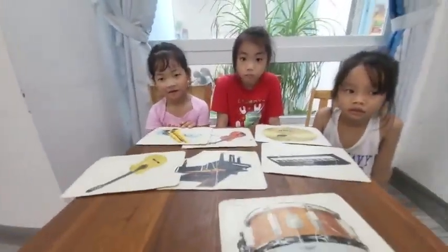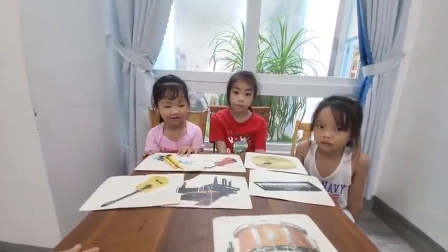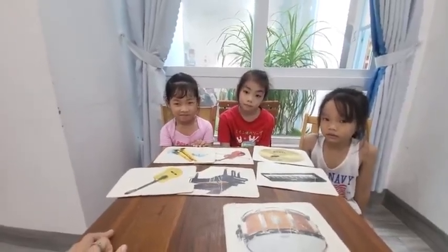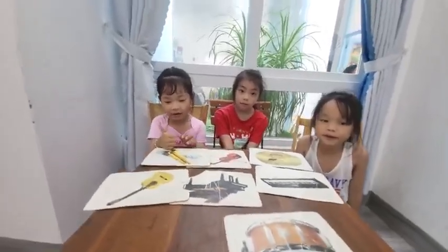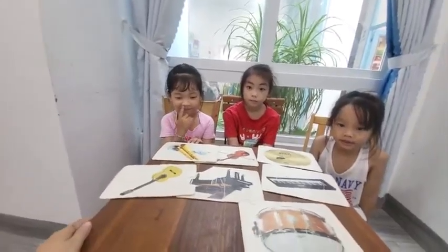Hello Mary, hello teacher, hello Mina, hello Sonny. Today we're going to talk about music instruments. Are you ready? Are you ready? Are you ready, Sonny? Yes, I'm ready.